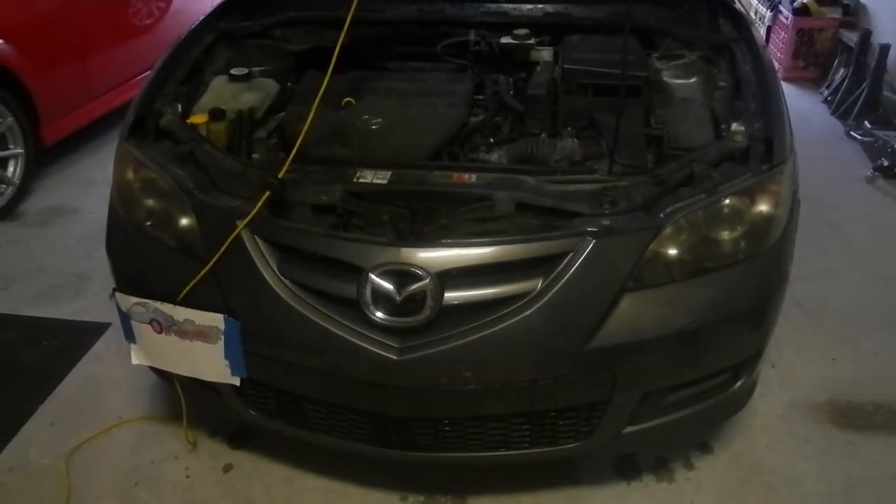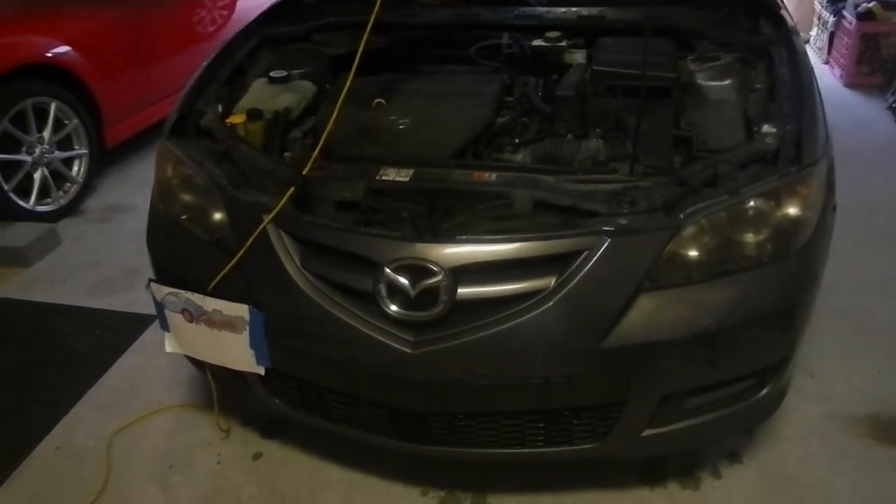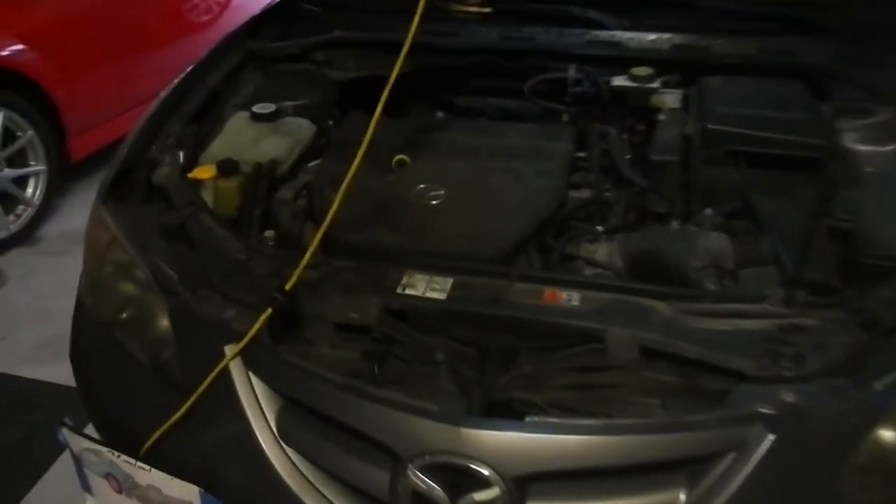One pink wheel here. We got a 2007 Mazda 3. We're going to change the coolant temperature sensor. My fan is not coming on and I'm not sure why. This may or may not be the issue.